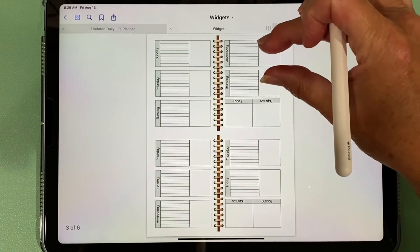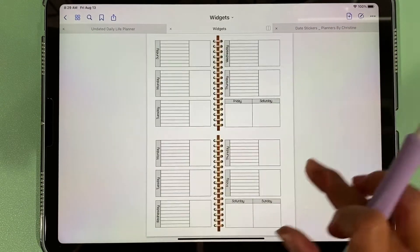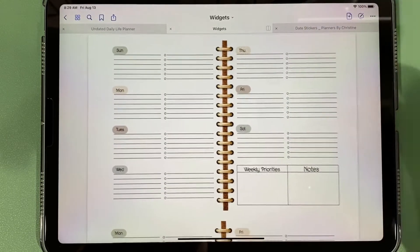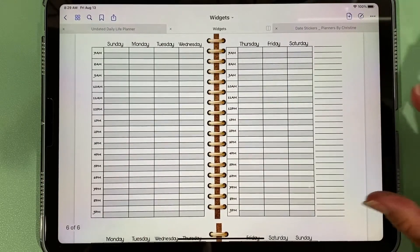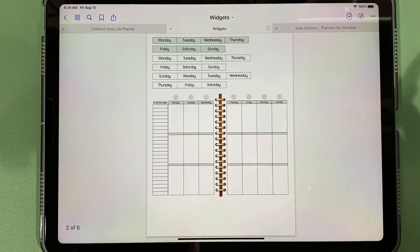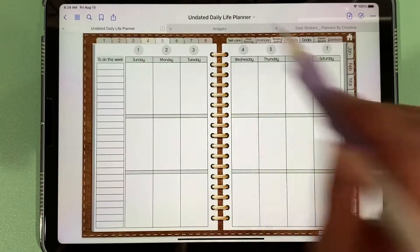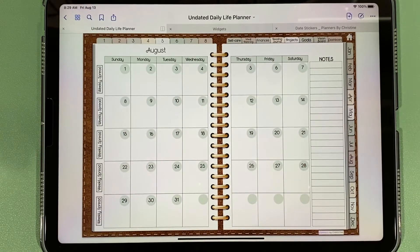There are also some other options with Sunday and Monday starts — this look, this look, this look, and this look — again with both Sunday and Monday start options, so you can do it how you'd like. Some people also prefer their monthly spread to be a Monday start, so you could copy out these headers and paste those over top of the headers in the monthly view.